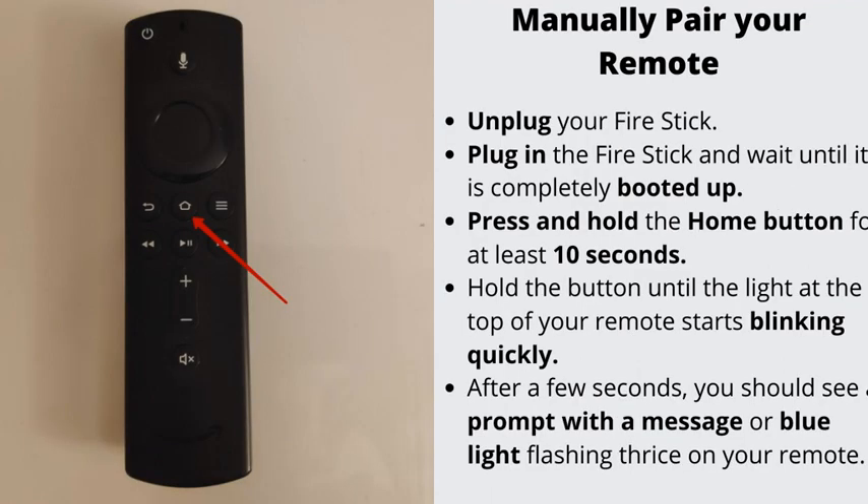Number 4: Manually pair your remote. It is possible that your Fire Stick remote somehow got disconnected from your TV. Unplug your Fire Stick, then plug it back in and wait until it is completely booted up. Press and hold the home button for at least 10 seconds, until the light at the top of your remote starts blinking quickly. After a few seconds, you should see a prompt with a message or blue light flashing thrice on your remote.